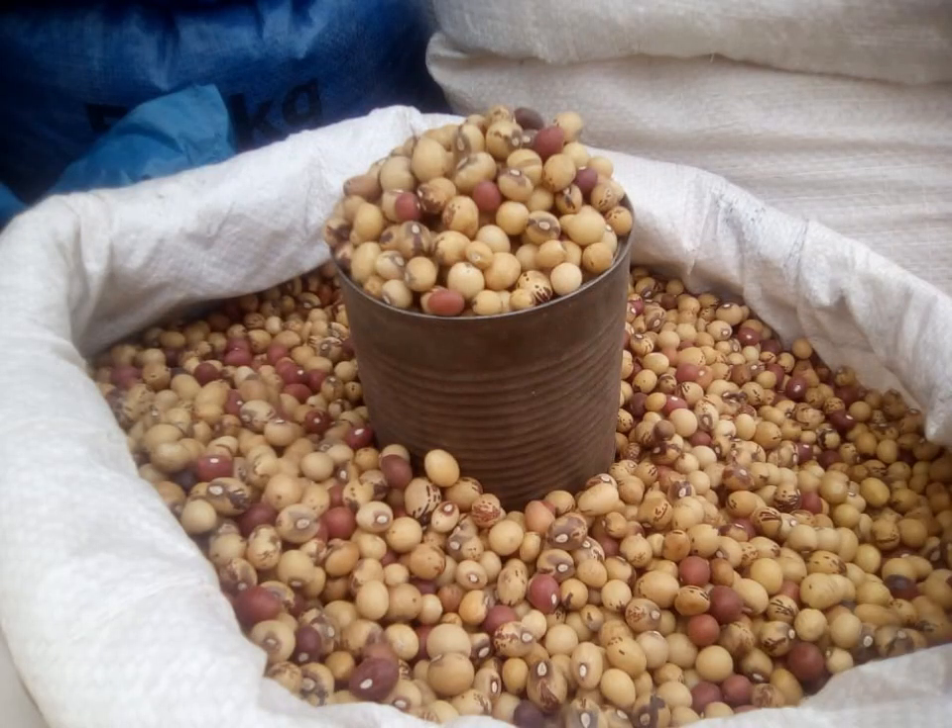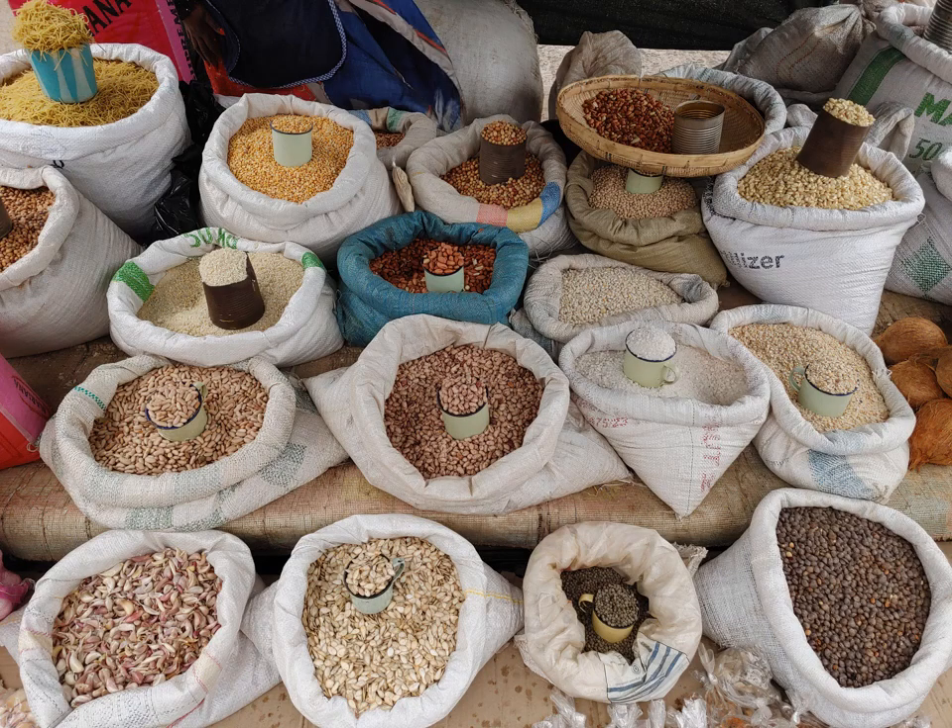Seeds are usually sorted according to colour and size. The small seeds are consumed at household level while the bigger ones are usually used for sale. When it comes to packaging, some buyers prefer to buy the seed already cleaned and bagged in plastic bags. The bags must be sealed to prevent entry of insects. Other buyers will want to buy the seed in bulk form, and the seed can be packed in polypropylene bags or plastic sacks. It is very important that the seed is well dried before placing into bags.